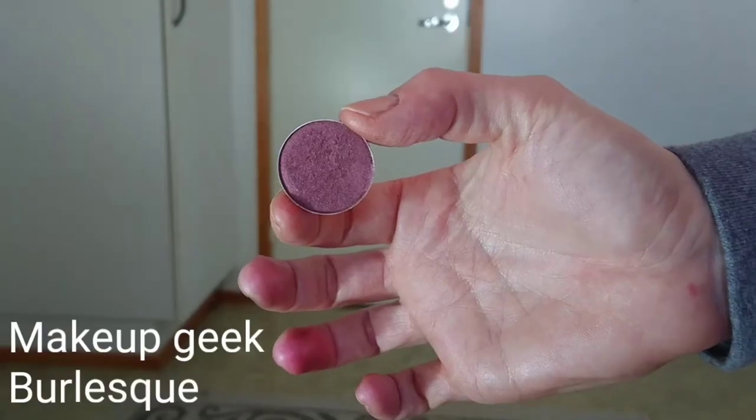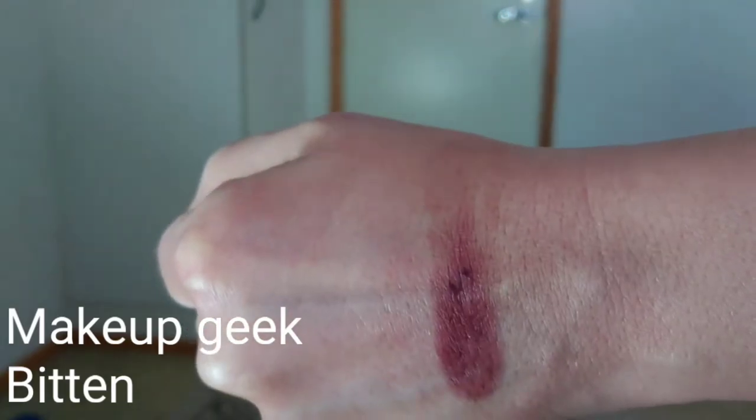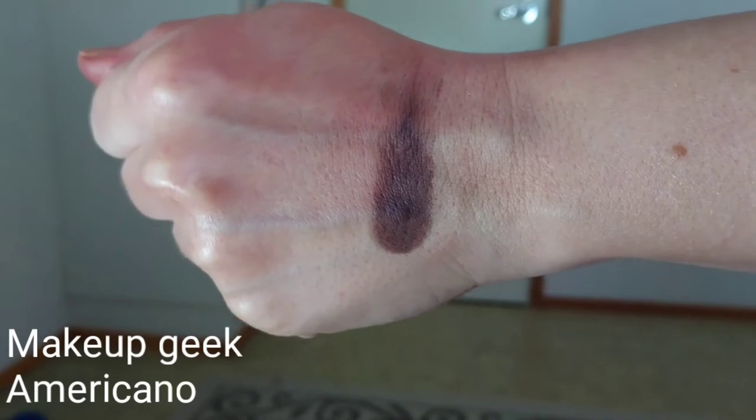A little similar color is Burlesque by Makeup Geek. Next is Bitten by Makeup Geek — this was at one point a very popular shade. It's beautiful on the lower lash line and also a good transition shade when used lightly, though you can go overboard with it. Then there's Americano by Makeup Geek — a nice cool-tone brown shade with a hint of grey. It's beautiful in the outer corners of your eyes, blending it to the lower lash line.